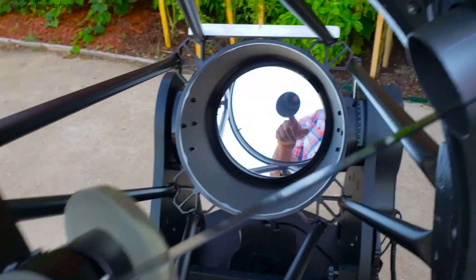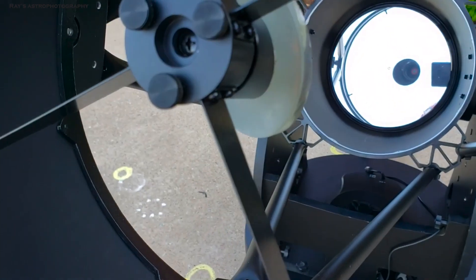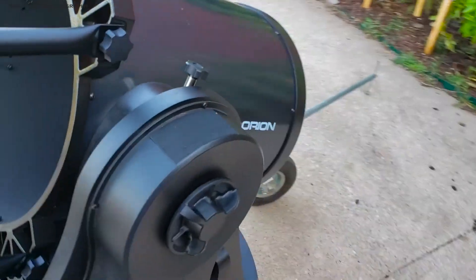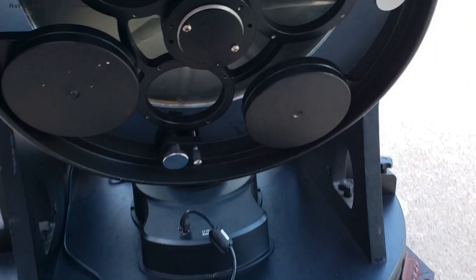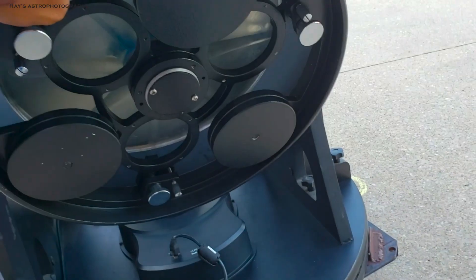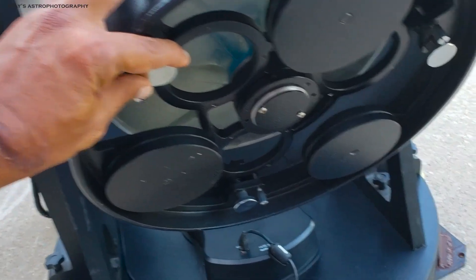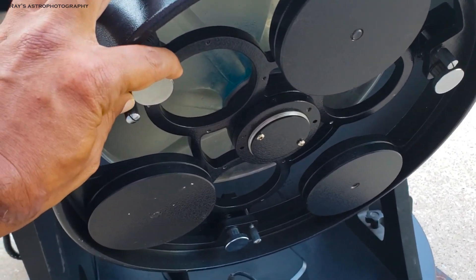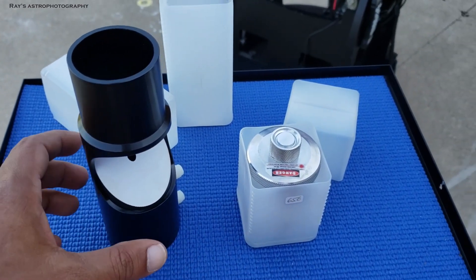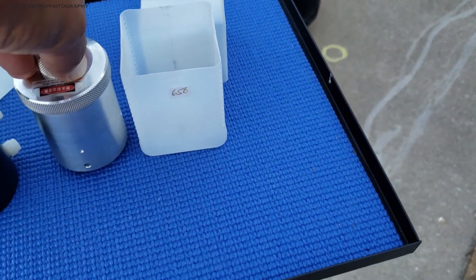There are knobs here which we'll use to collimate. There are also knobs on the primary. The big black ones are the counterweights and the silver ones are the collimation screws for the primary. You turn them to collimate your primary very well. Actually, those counterweights are not enough for this one, so I ordered two additional counterweights.